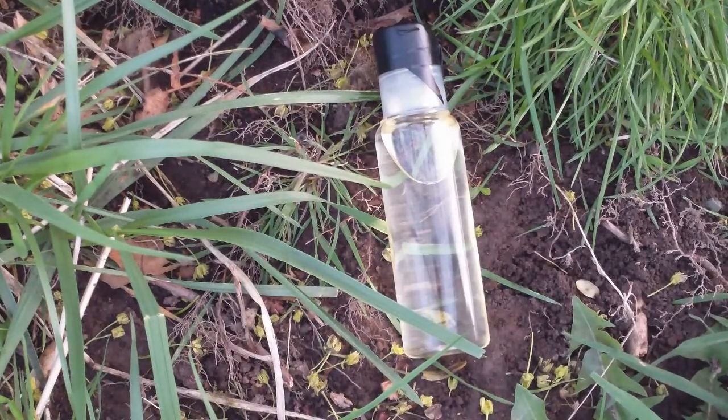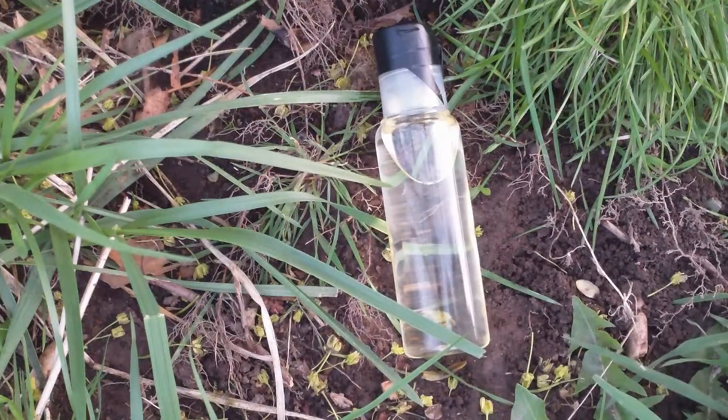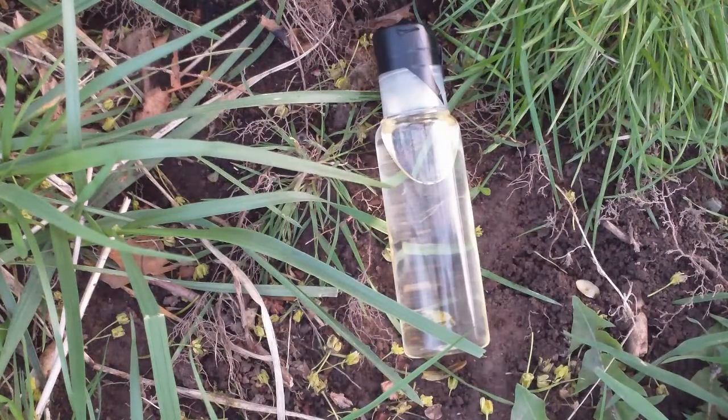Lastly, you can season your cast iron cookware. Excuse my dog, she might be barking in the background. But if you're going to store your cast iron cookware over the winter and put it away, you can put a light layer of coating on the pan and it will prevent it from rusting, so you can take better care of your gear.